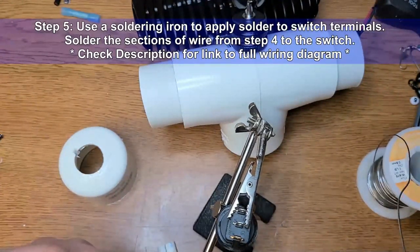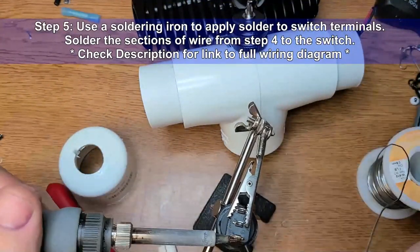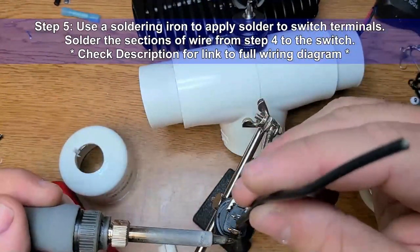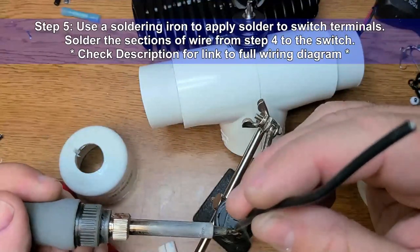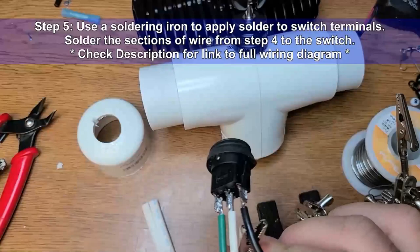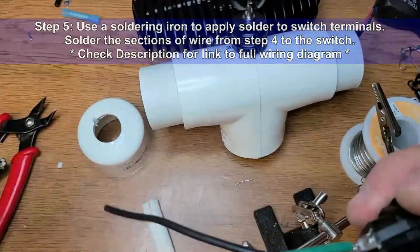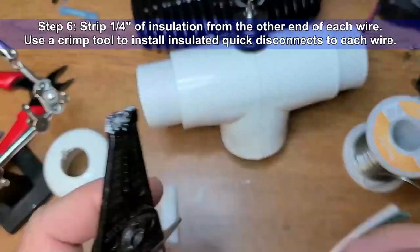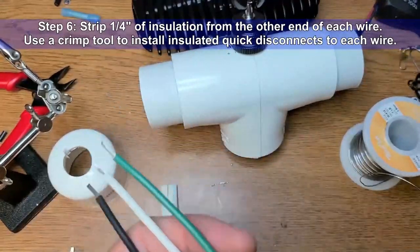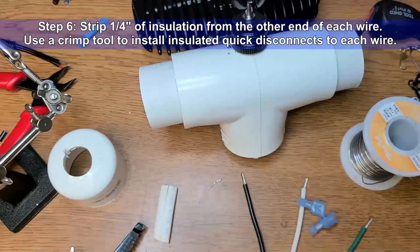If you check the description of this video, I have a link to a PDF copy of the wiring diagram wired exactly as I did it in this video. Step 6: Strip a quarter inch of insulation from the other end of each wire on the switch. Use a crimp tool to install insulated quick disconnects to each wire.